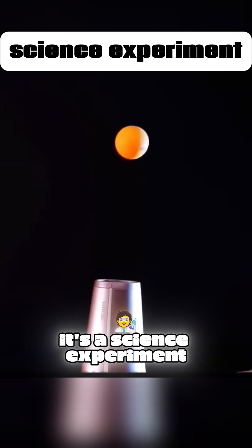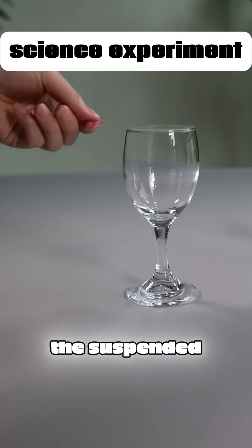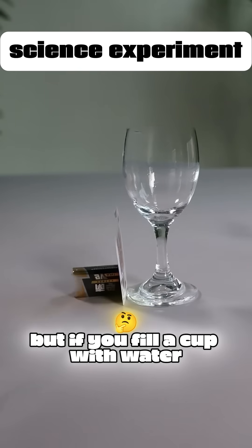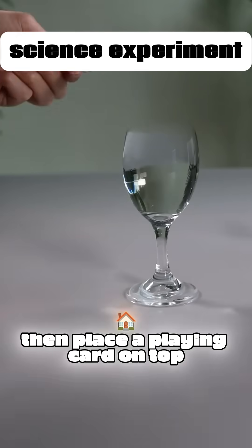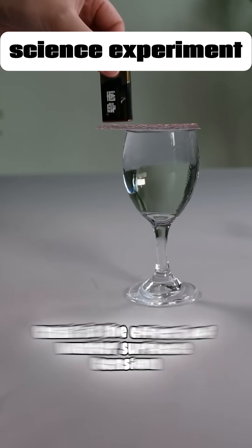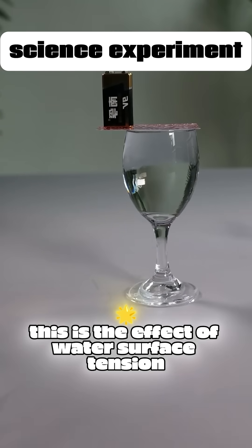This isn't magic — it's a science experiment. The suspended edge of a playing card cannot support weight. But if you fill a cup with water, then place a playing card on top, the result is completely different. This is the effect of water's surface tension.